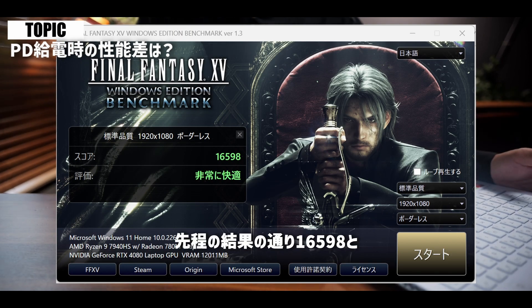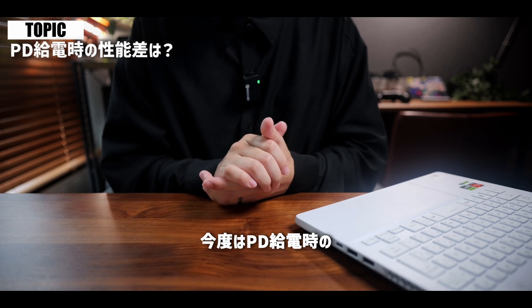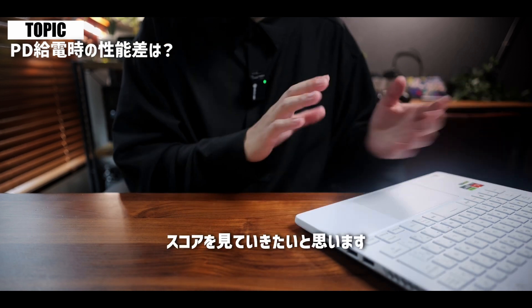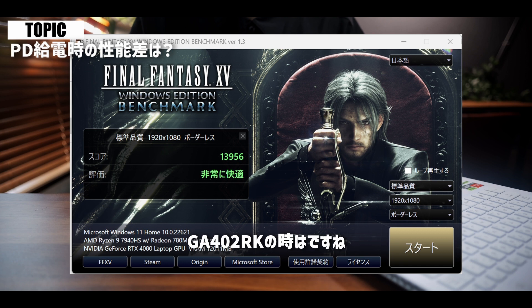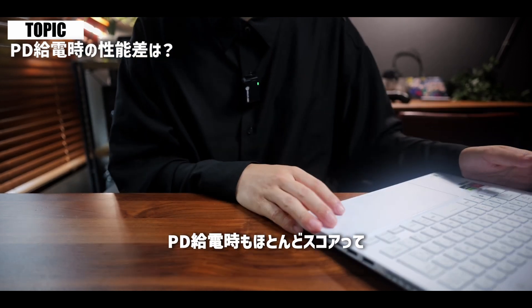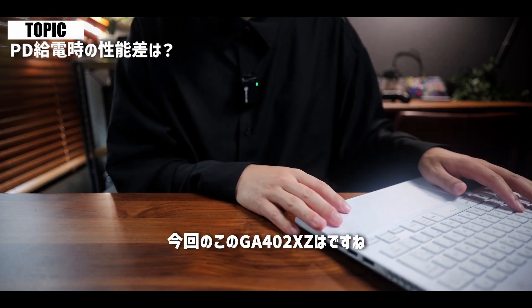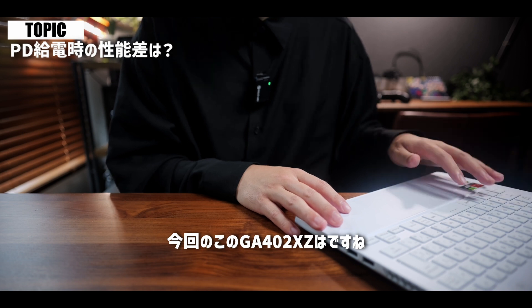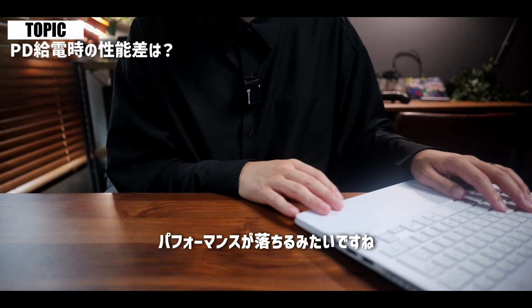ACアダプターは先ほどの結果の通り16,598とかなりハイスコアを出してくれているんですけれども、今度はPD給電時のスコアを見ていきたいと思います。スコアとしては13,956となりました。GA402RKの時はPD充電時もほとんどスコアが変わらなかったんですが、今回のGA402XZはPD給電時は少しパフォーマンスが落ちるみたいですね。